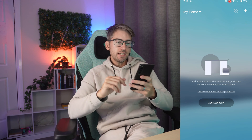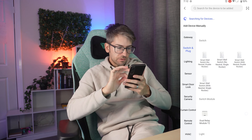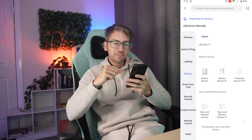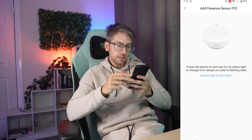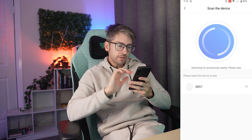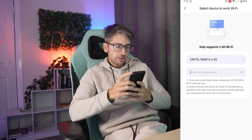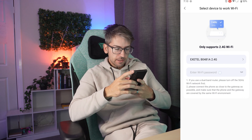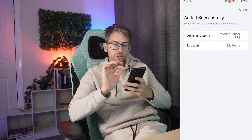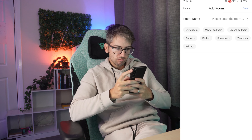We are logged in. Go to add accessory, scroll down to sensors and select the Presence Sensor FP2 — it is flashing. Confirm and next. It's picked up our device. In order to connect it wants your Wi-Fi password so go ahead and enter that. Hit connect and set a new location — I want to create a new location for my office.